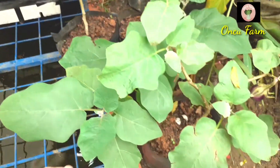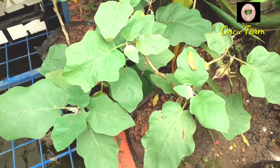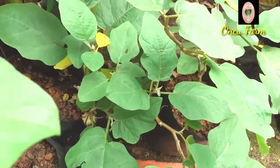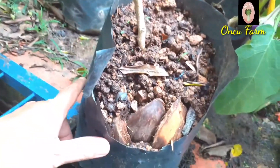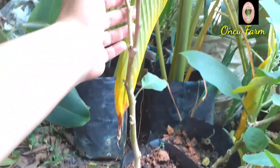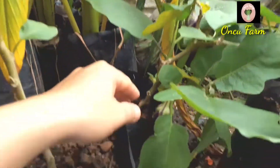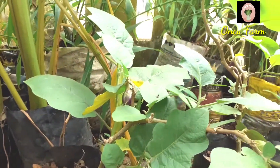Lumayan. Daripada dibiarkan mati percuma tidak dapat apa-apa, mending kita rawat seperti ini. Tinggal menambahin media tanam saja, dia bisa tumbuh subur kembali. Polybagnya rusak, tidak apa-apa, kita pertahankan seperti ini karena ini juga tidak akan lama lagi usianya. Kita panen beberapa kali, habis itu kita ganti dengan yang baru. Tapi yang jelas, sebelum dia mati total, kita masih bisa memanennya.